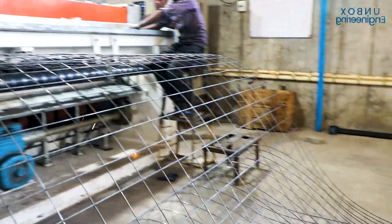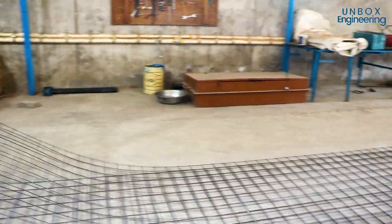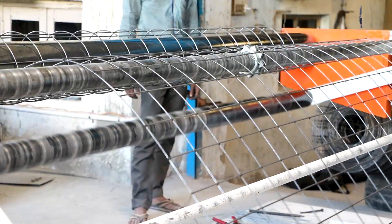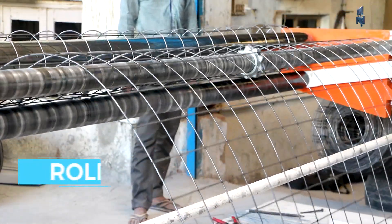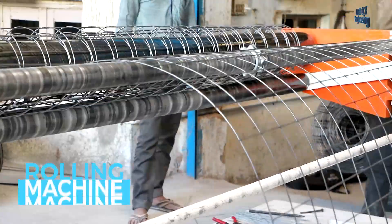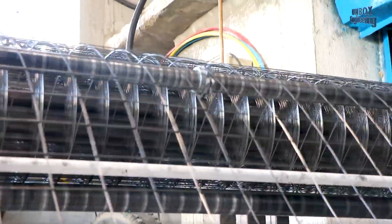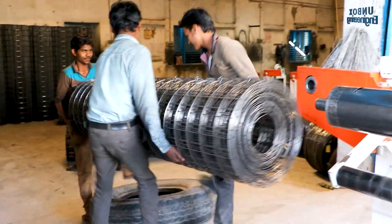The welded wire mesh is almost ready but cannot yet be sold in the market. Before selling, the wire mesh is rolled for ease of transportation and installation. Finally, the welded wire mesh is ready.